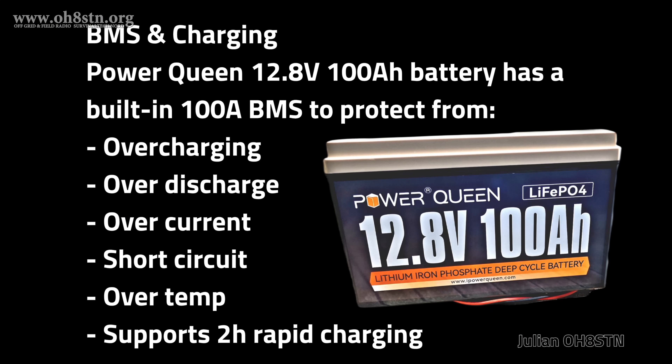The battery pack has a built-in 100-amp-load BMS. In addition to that 100-amp load, the BMS provides overcharging protection, over-discharge protection, over-current protection, short-circuit protection, and over-temperature protection. The BMS also allows the battery to be charged with up to 100 amps of charge current. The amount of load we can put on this battery pack is complete overkill for the off-grid ham shack; however, the amount of solar storage it provides is critical to a successful outcome in a grid-down scenario.